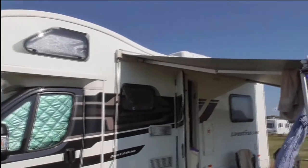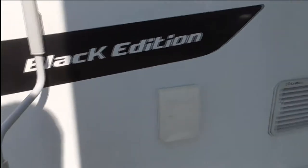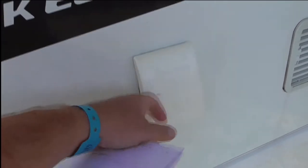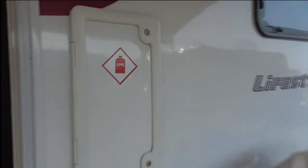It's got the normal pull-out awning which most vans have. On this one, which is probably standard with most vans, it's got the gas connection for the barbecue — another great feature. It's got the two vents for the fridge, and going further down there's a gas box here.